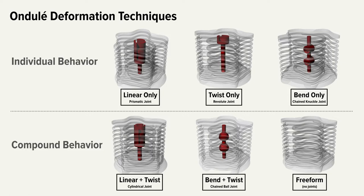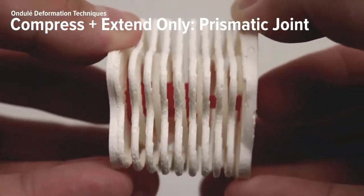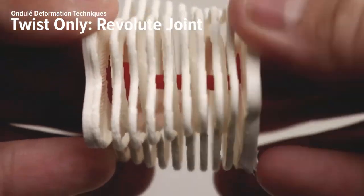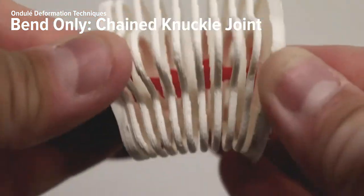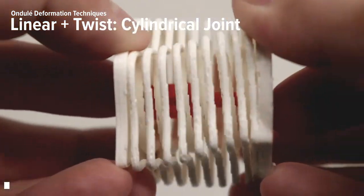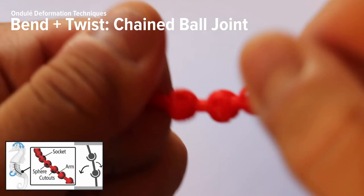To isolate the intermixed deformation behaviors in the spring, we create a set of internal joints. With the joints, the spring can do individual deformation such as compress only or twist only, as well as compound deformation such as bend and twist. We use a prismatic joint to support only compress and extend, a revolute joint for twisting only, a chain of knuckle joints for bending in one plane, a cylindrical joint for linear motion and twisting, and a chain of ball joints for omnidirectional bending.